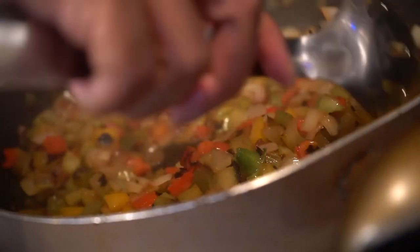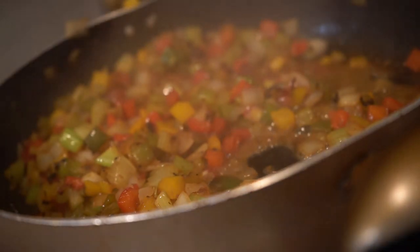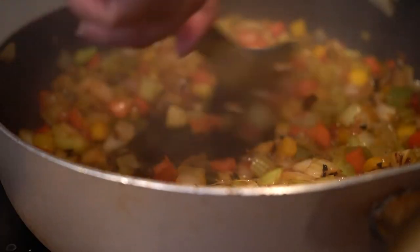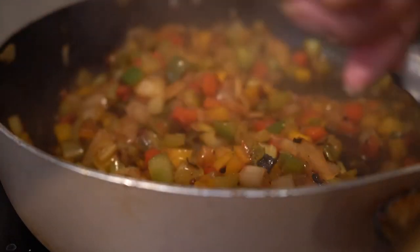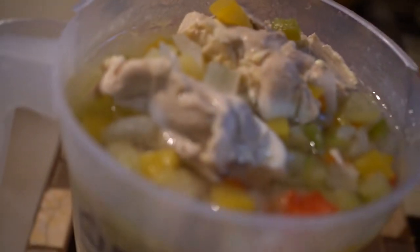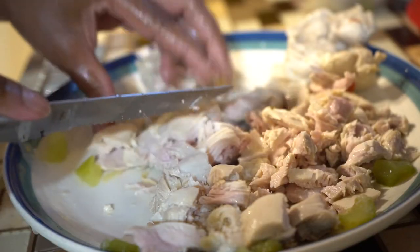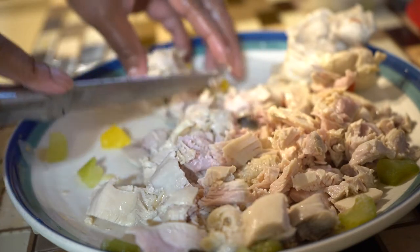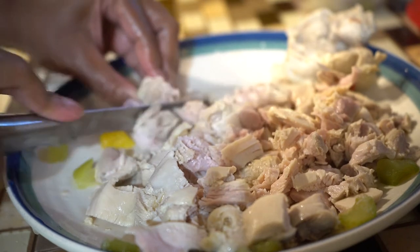It's a little translucent now. We didn't really want to do too much for this Thanksgiving, so everything is small — that's why I have only a small amount of vegetables and a small amount of chicken.